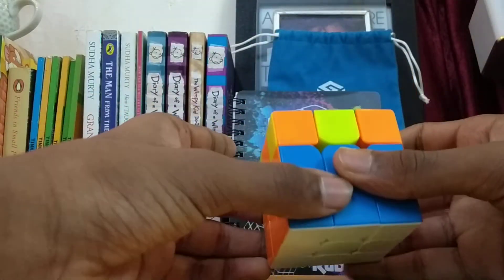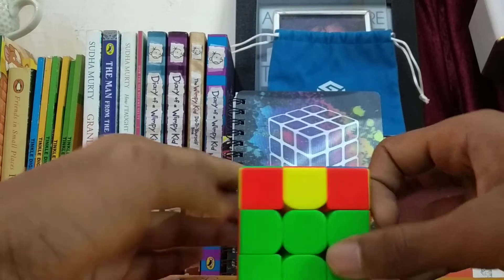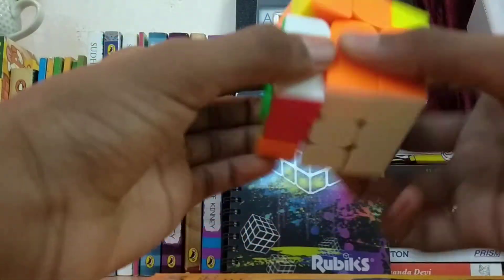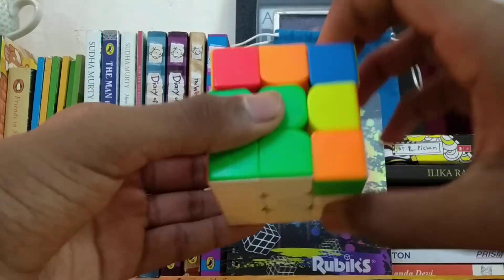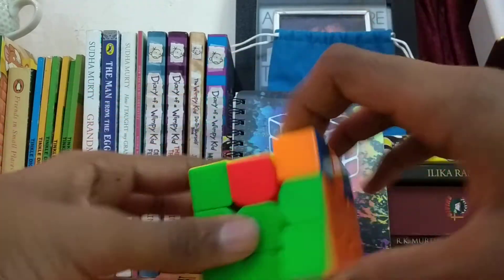One more thing that can happen is that while a piece is correctly in place, it might be flipped. When this happens, you can do: R U R prime U prime, R U R prime U prime, R U R prime.